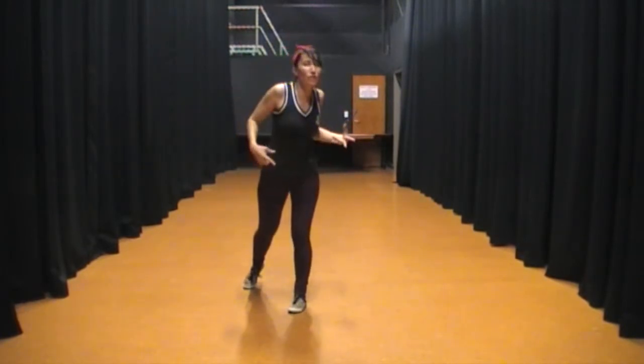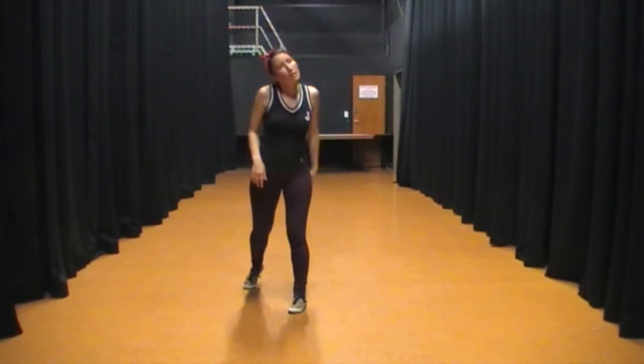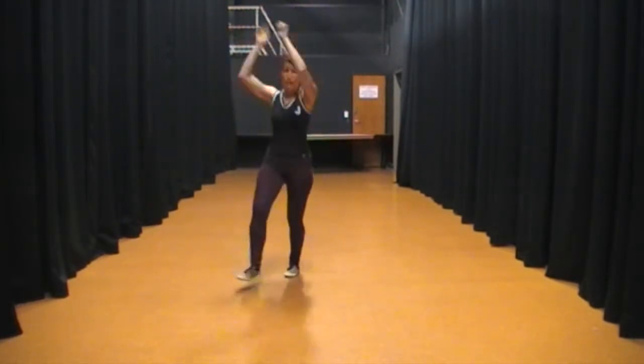Into scarecrow and then jump Charleston — we did about three of these, I think. Scarecrow. Ha, ga, hoo. Ha, ha, ga. And you can do those scarecrows in any direction to change the momentum. Jump Charlestons — into jump Charlestons. 1, 2, 3, 5, 7, 8. 1, 2, 3, a 5, 7, 8.